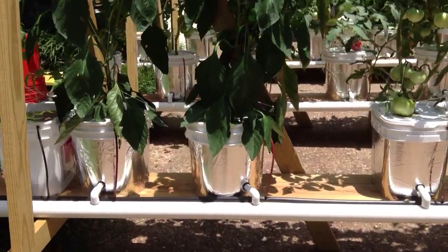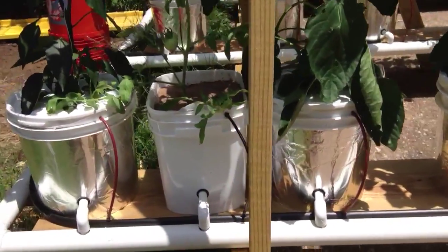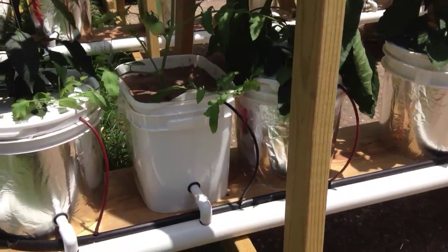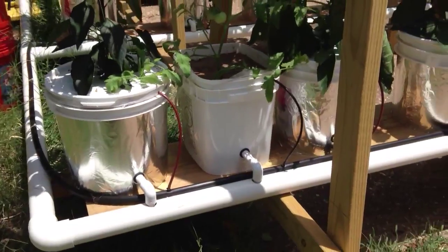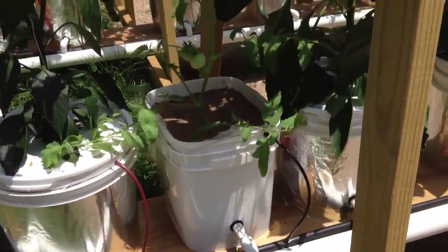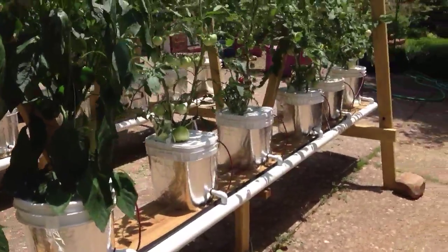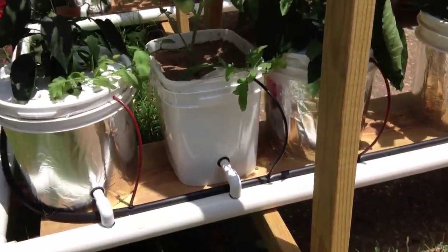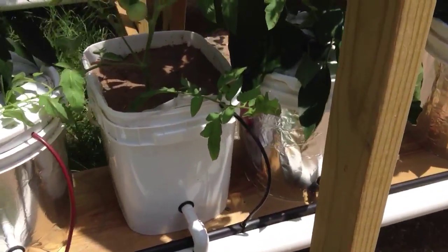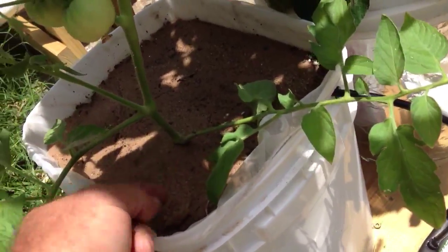Hey friends out there. I kind of made a promise to my extra plants on the back row to give them all a chance to produce, so I'm following through right now on one of those promises. This is kind of a test bucket squeezed into my system of 24 — we now have 25. You may notice this stuff on top looks kind of granular and looks kind of like masonry sand.